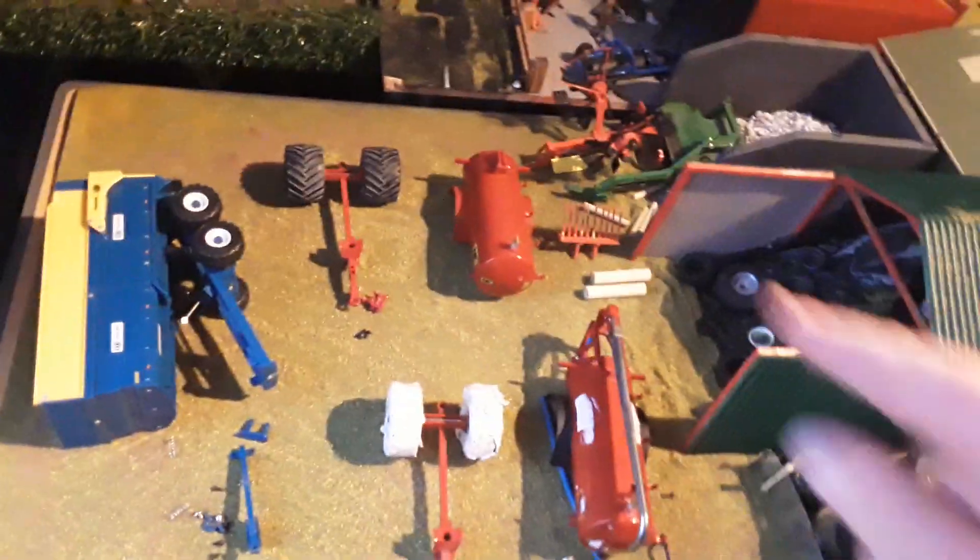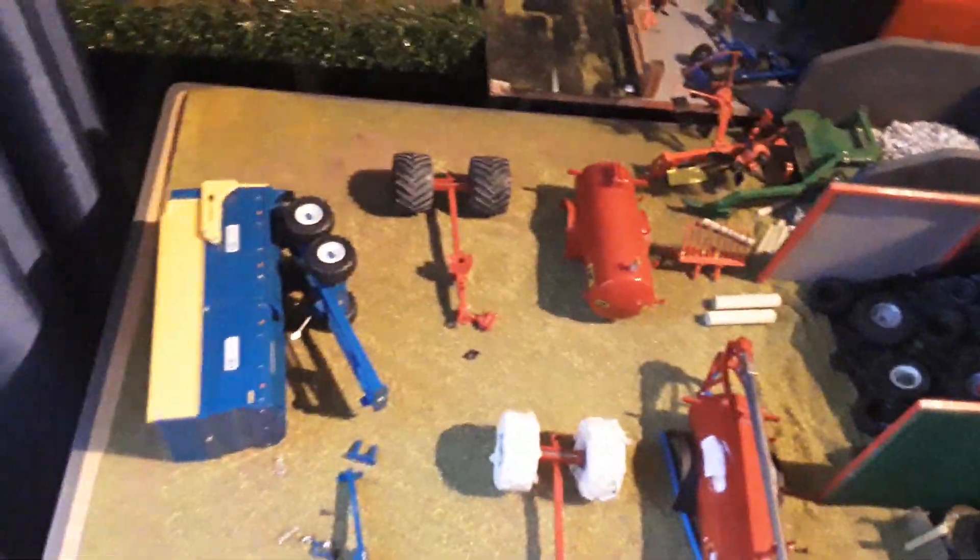Then we've got a cane trailer sitting there took apart ready to get painted, we've got a lower NC tanker up there, and then we're going to be taking these two apart as well. So yeah, there's a good bit of work to get going on down here.